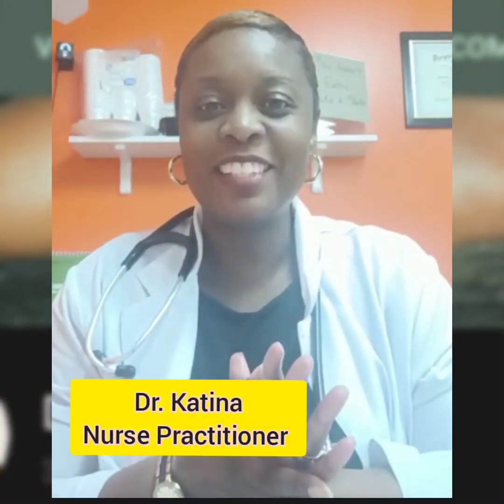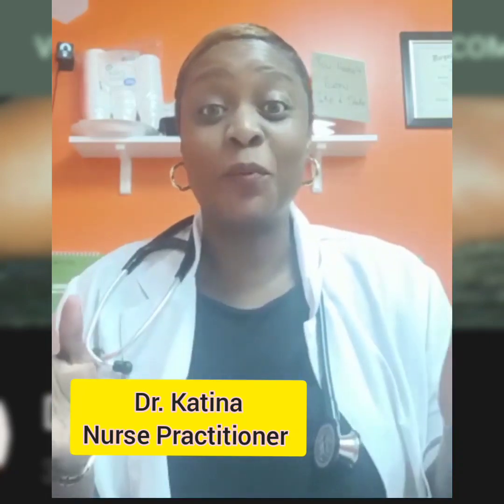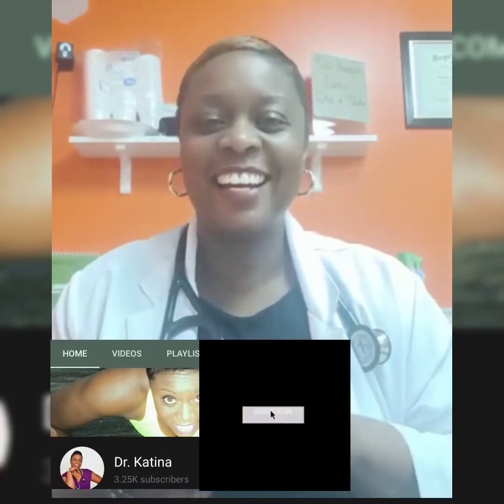Hey everyone, it's me, nurse practitioner Dr. Katina. I am here with another educational video. This is just giving you some tips on how to properly apply a male condom. I don't have my female condoms at this time, but stay tuned for that video. For those of you who are just getting to know me, I've been around for years — make sure you subscribe, like, and follow my YouTube page at Dr. Katina, D-R-K-A-T-I-N-A. All right, so let's get to it.